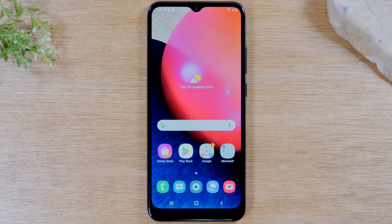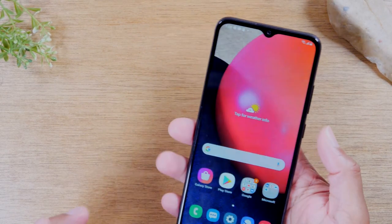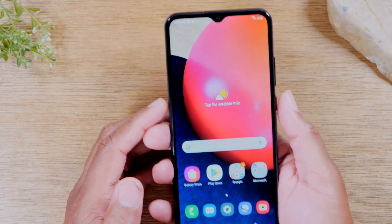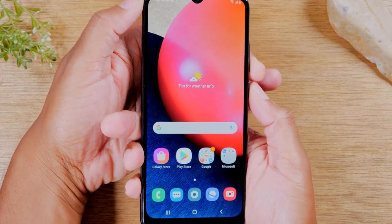Today I'm going to walk you through how to take a screenshot on your Samsung Galaxy AO2s. It's super easy — you're going to hold down on your power button and the volume down button for one second, just like this.